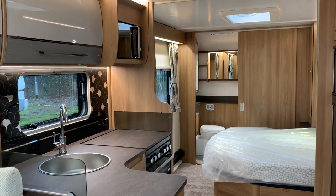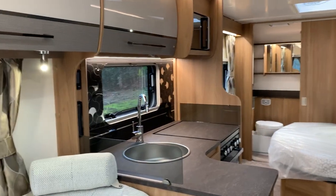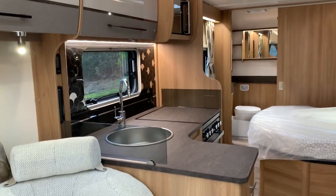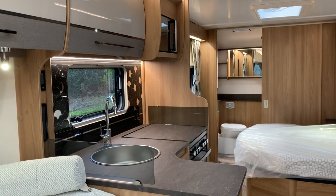It's a bit of a grotty day here at Venture Caravan, so I thought I'd take the opportunity to show you around the inside of an Alicanto Cintra model. This is the brand new 2021 model and I'll show you some of the appliances, features and space that you get inside this caravan.